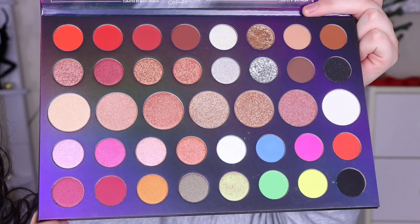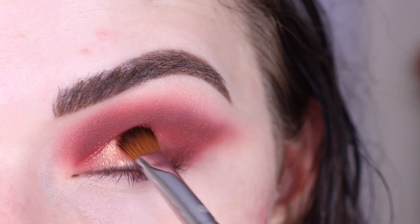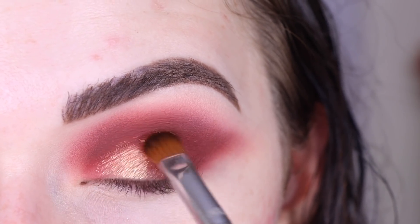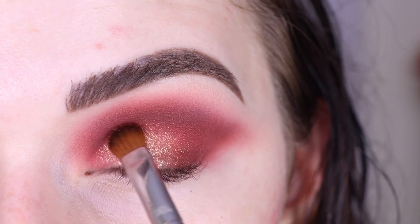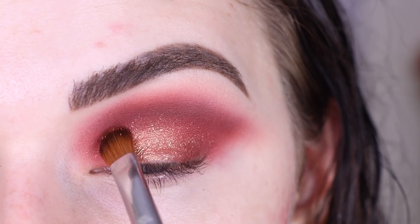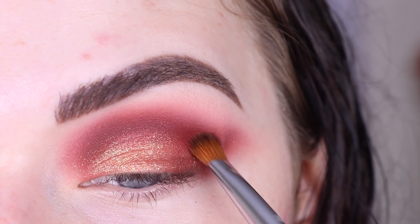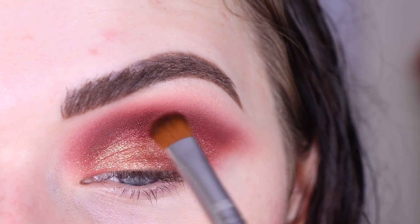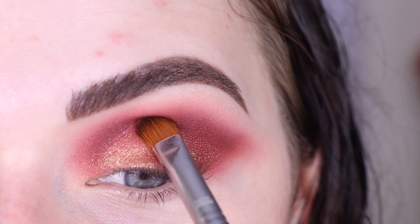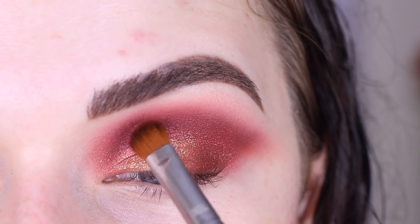There are so many shades in here that would be gorgeous on the lid, but I think I want to take 'Work the Room' on my E54, getting my brush a little damp with some setting spray. I just want to place this on my lid — I love that color. Then I want to take a little bit of 'So Sassy' on the same E54 and put a little bit of this in my crease, kind of above that first shimmer. Since this shade is also a shimmer, it's going to help that transition from the lighter shimmer into my dark crease.